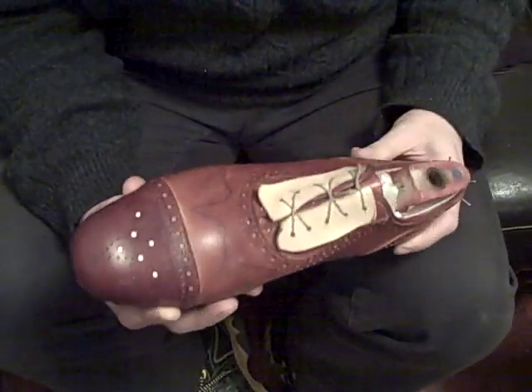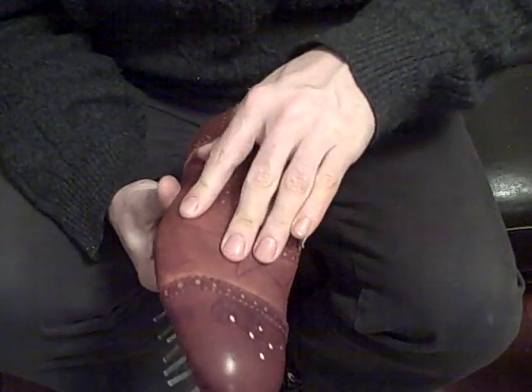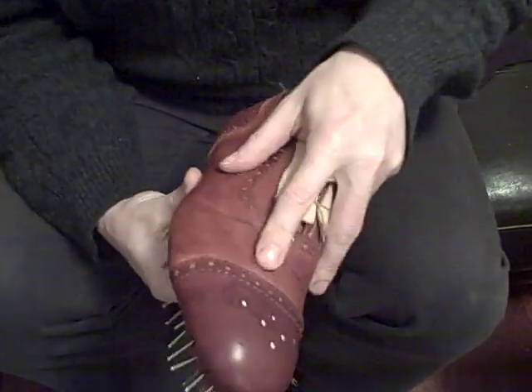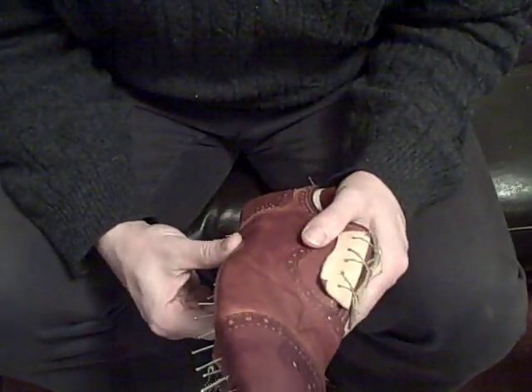Where things stand now is the upper has been lasted twice with water and allowed to sit, and has really formed itself to the last. There aren't any empty spaces — it's stretched taut over the last. The next step will be putting the stiffeners in the shoe, which give it its permanence, support, and structure.